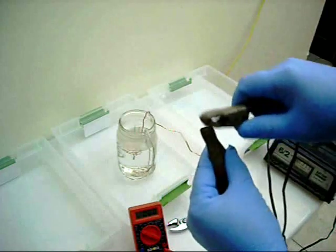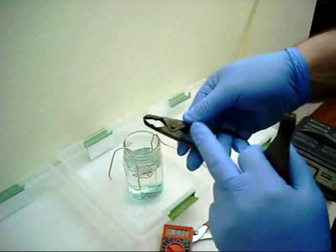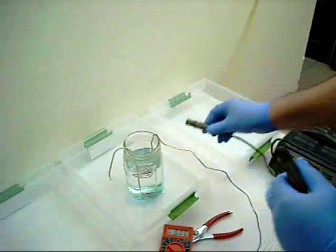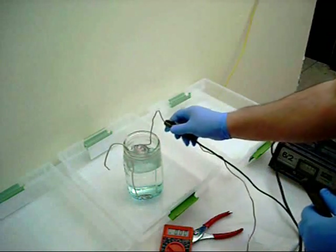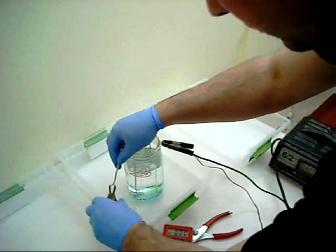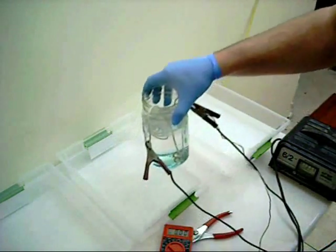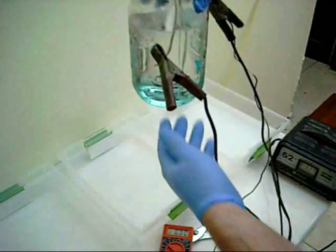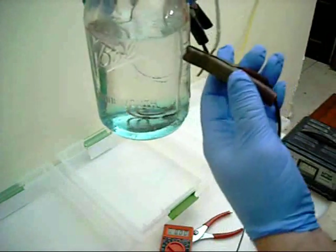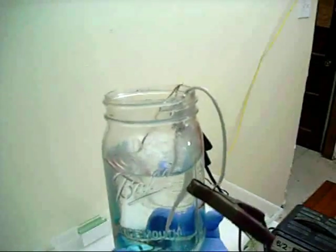Now remember when you connect the battery to your electrodes, the black one — which is the anode — connects to the electrode on the top. It connects to the one on the top because the copper will be entering solution on the cathode on the bottom, and you want it to stay on the bottom.